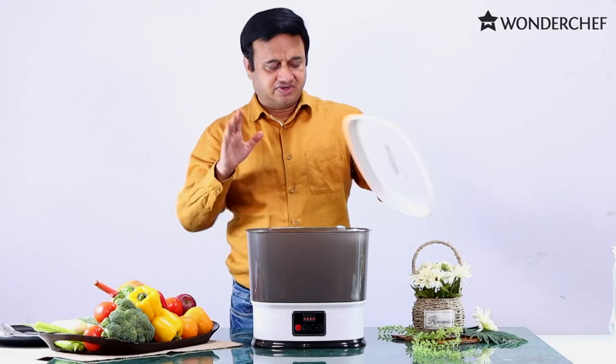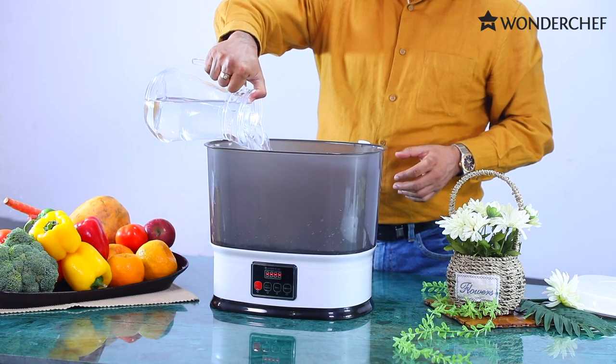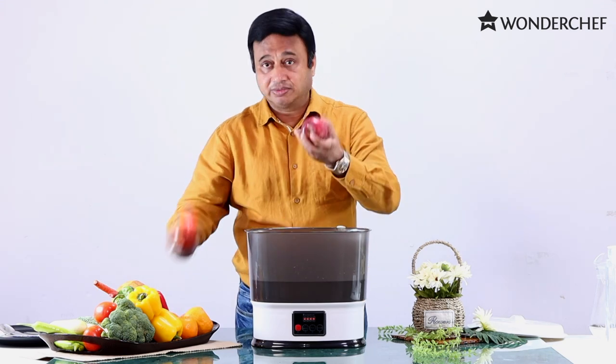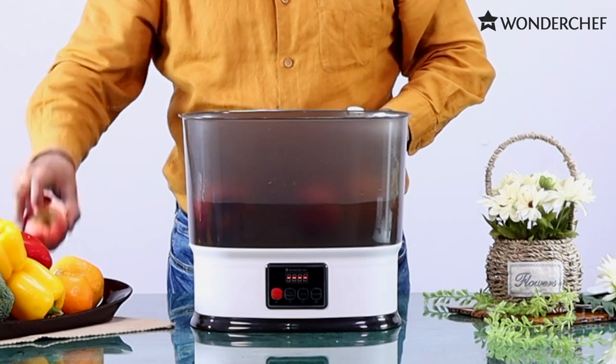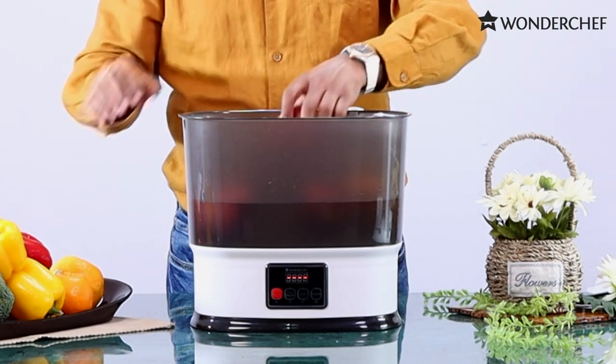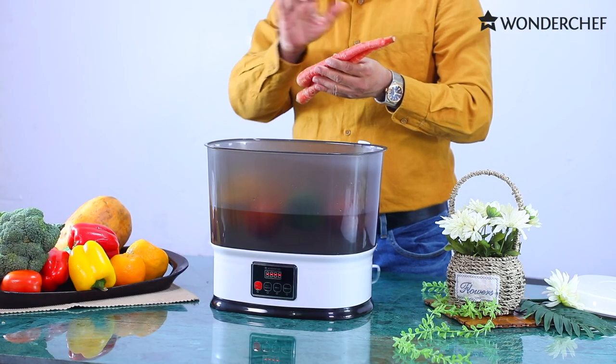How does it operate? Very simple. First, we fill it with water. Then we put our fruits and vegetables in it. And in these days of pandemic, it's very important to clean your fruits and vegetables, carrots, etc., which are full of dust.